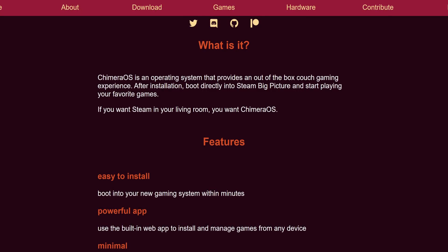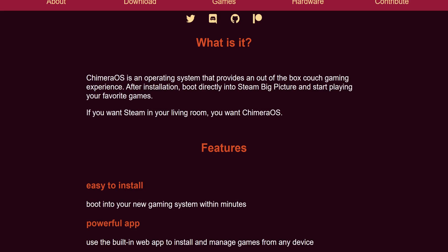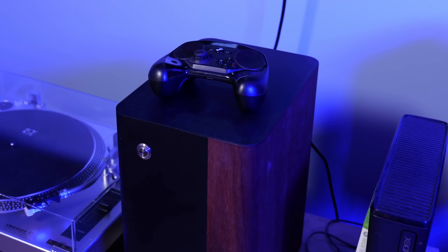So what is this mysterious SteamOS competitor? They bill their system thusly: Chimera OS is an operating system that provides an out-of-the-box couch gaming experience. After installation, boot directly into Steam big picture mode and start playing your favorite games. If you want Steam in your living room, you want Chimera OS. Now instead of the Steam Deck recovery image, Chimera OS is based on Arch Linux — a cutting-edge Linux-based operating system that focuses on maximizing customizability, making it a great choice for acting as a base for specialized systems. I've got Chimera OS installed on my System76 Thaleo in my living room, with my Steam controller connected via a USB dongle, and you can play all your favorite games on this just like you would your Steam Deck, but with the added benefit of broad hardware support.